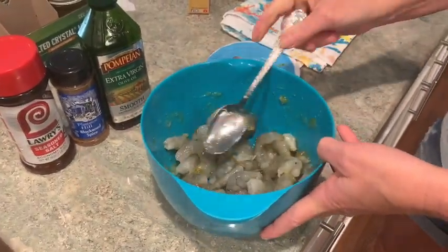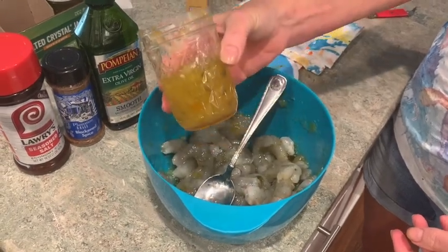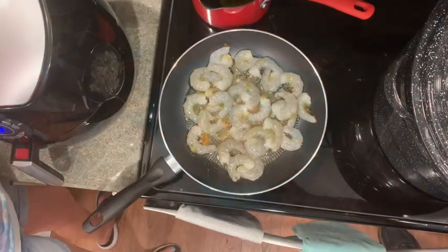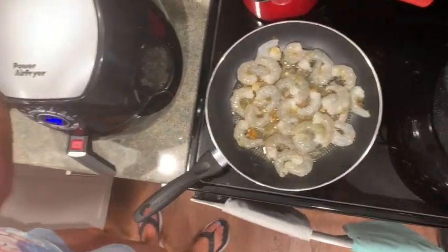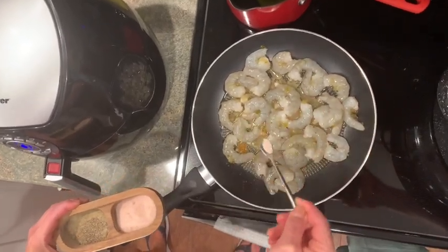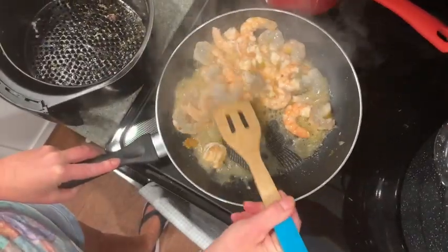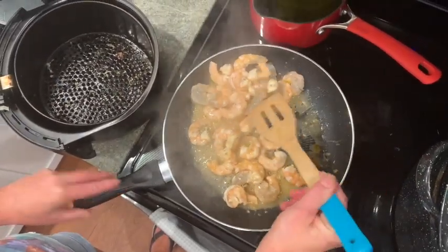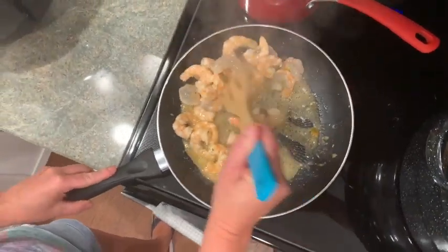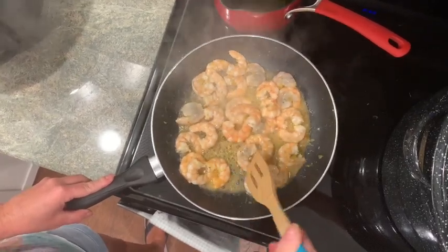I took some raw shrimp and added about half a jar of my pineapple pepper jam, stirred them up, and then put them in a hot pan. The oil I'm using is sesame oil. I'm adding a little bit of salt — no pepper, because the jam already has a little spice to it. I cooked these until done, making sure they're cooked evenly on both sides, and it was delicious.